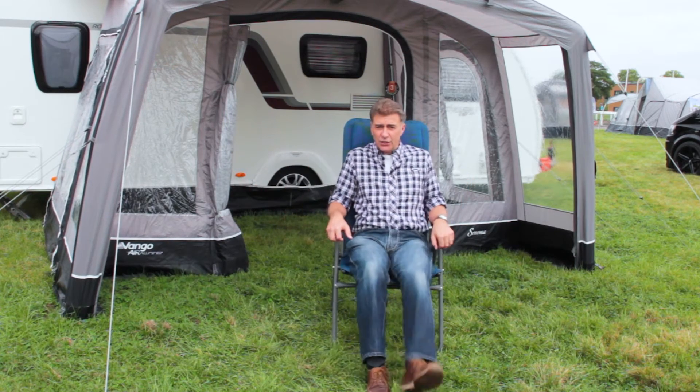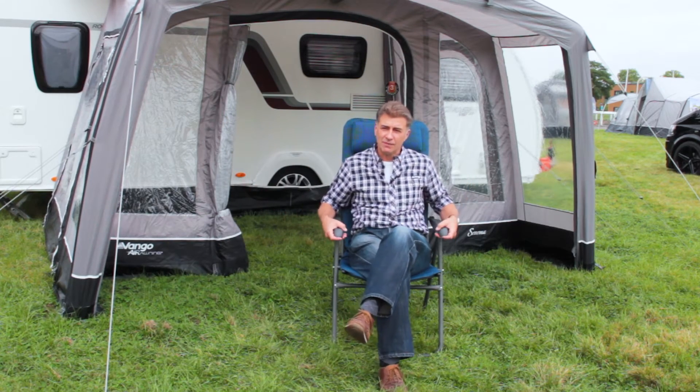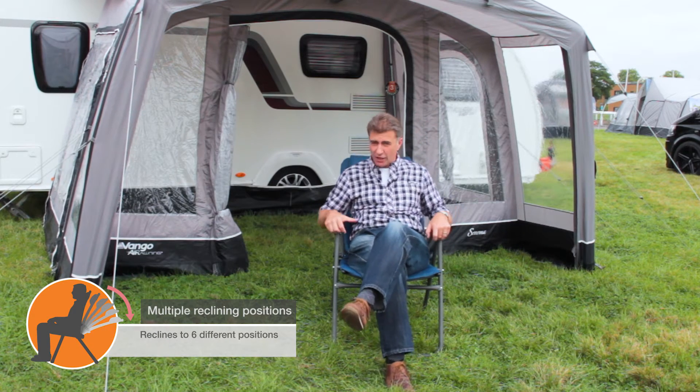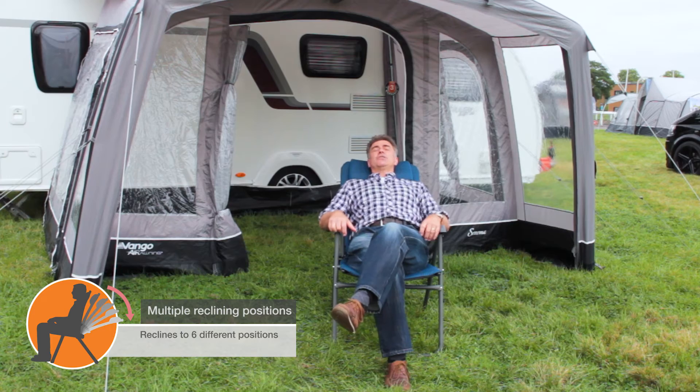Getting into the chair, you can see it is a multi-point recliner — you can sit nice and upright or recline right back, using the headrest for support.